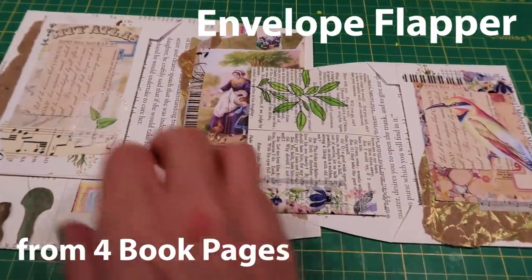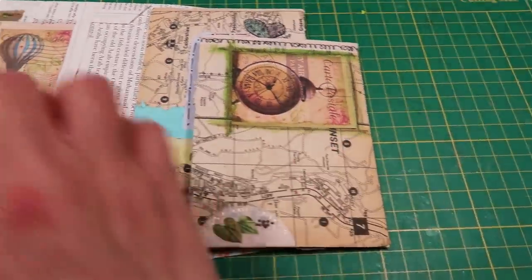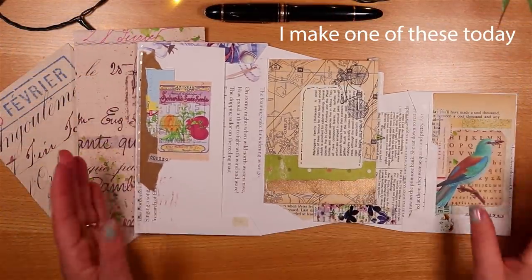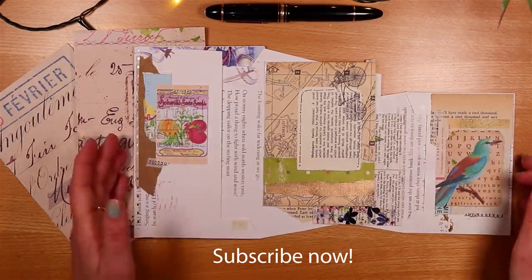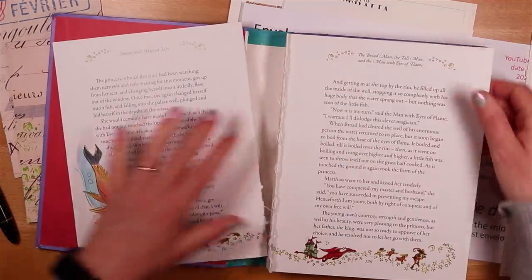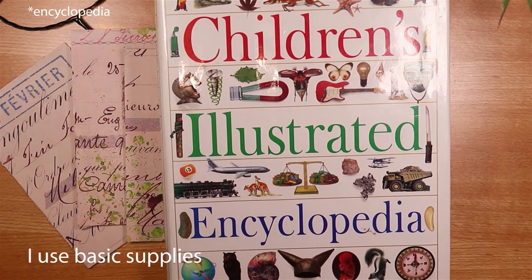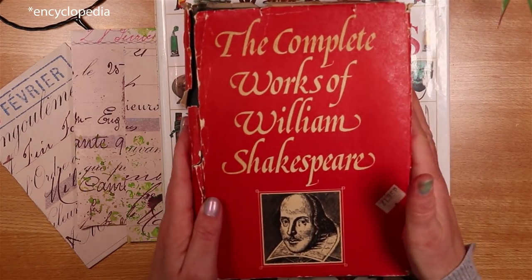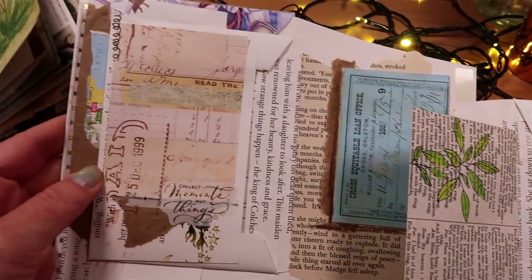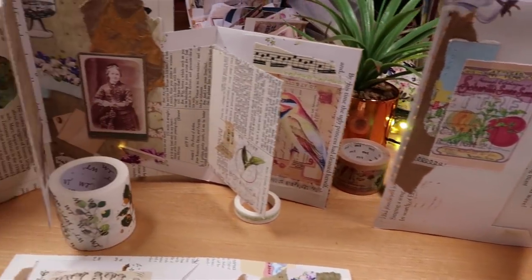Today we're making an envelope flapper, which is a perfect addition to a junk journal or maybe a folio. An envelope flapper is four interlocking envelopes, each of which is decorated, and they're just really fun and super easy to make. They're made from just four book pages. I've used pages from a big children's dictionary and also a couple of pages from my complete works of William Shakespeare. I've added pretty papers, a bit of paint and washi tape — definitely a fantastic project for using what you have.